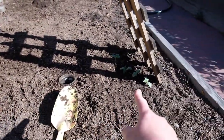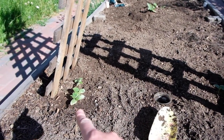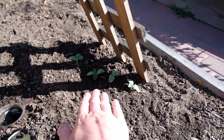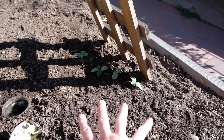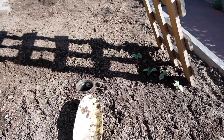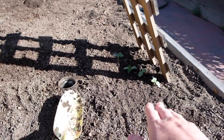But on this side, all the cucumbers had gotten munched, and there was a lot on this side. So I took some from this side and moved them to this side. We'll see how they go. I probably disturbed their roots too much, but we'll see. If these don't survive, I might just go buy a full plant from the store.